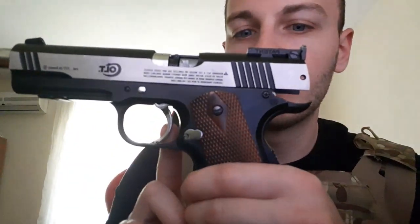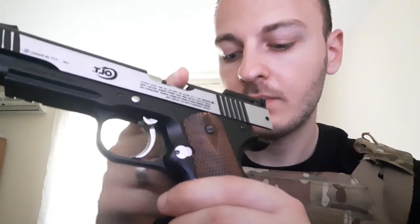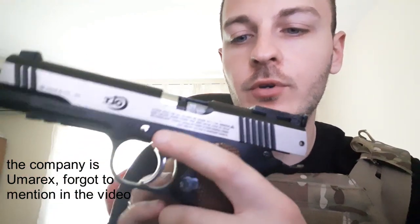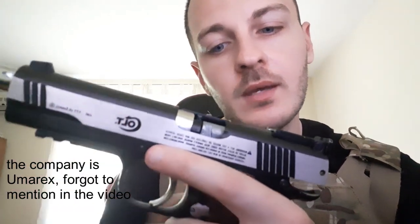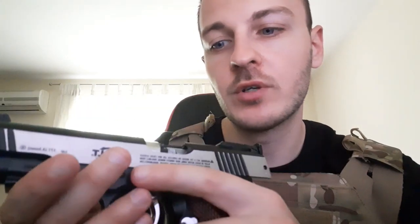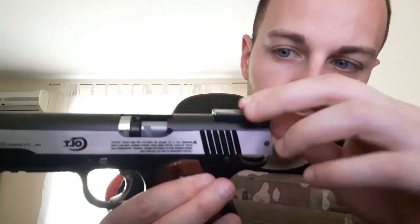This is still a pretty sturdy construction and I like it aesthetically. The only downside is that the trigger is not in the design of the original 1911 — they decided to make a special combat version. This company also offers the original look of the 1911, however that one is cheaper but not full metal — it's almost entirely plastic. Whereas this one is almost entirely metal: pretty much everything except the trigger, handle scales, and maybe the sights.